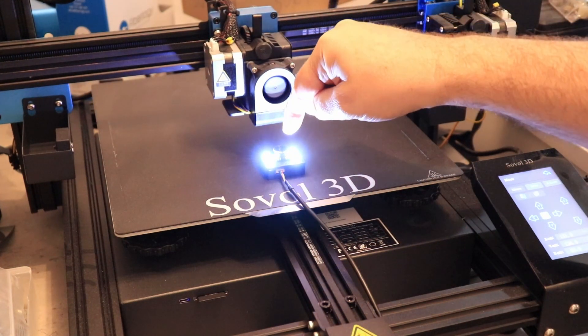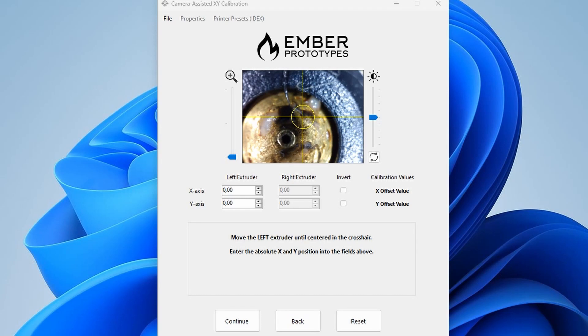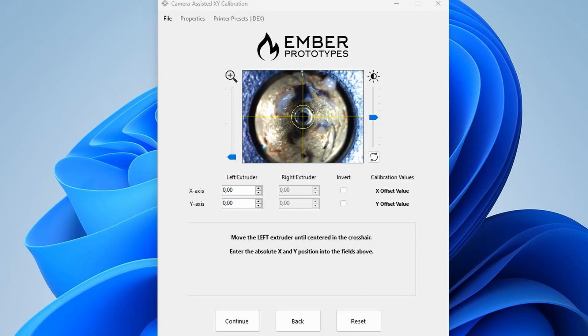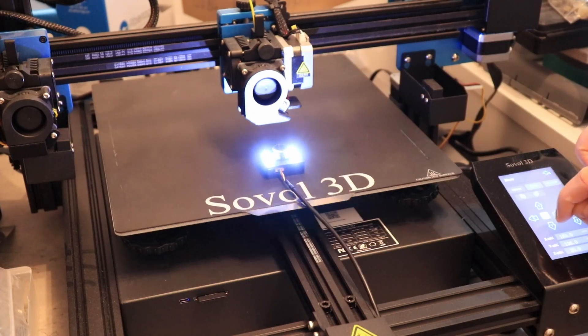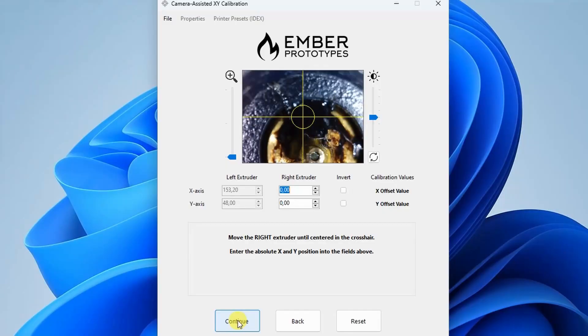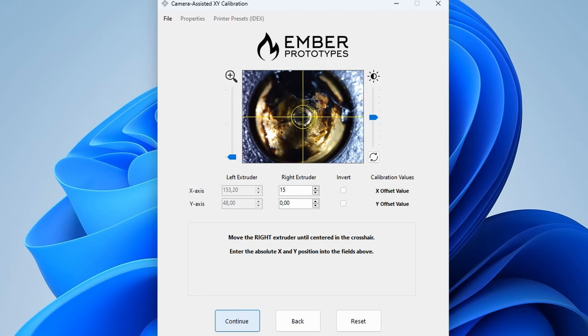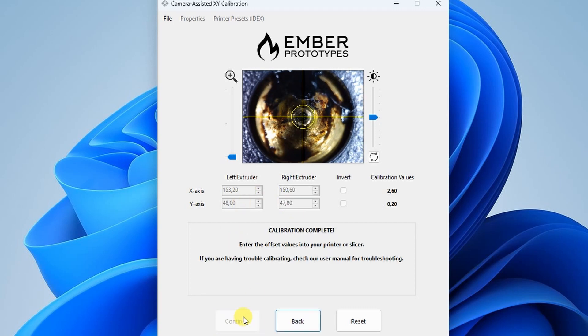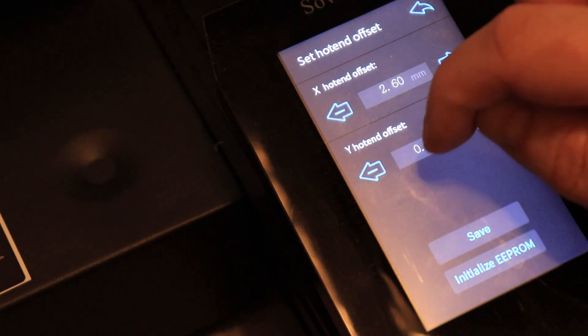Now I have to move the extruder exactly above the camera. Watching the picture from the camera, I am moving the first extruder exactly above the center on the screen. I am entering the current coordinates of the first extruder into the software. I home the second extruder and move it above the camera at 13mm Z coordinate. Using fine adjustment, I move the second extruder exactly above the center on the screen. I enter the current coordinates of the second extruder, and when I click continue, I get the calibration numbers. Then I enter these numbers into the printer and calibration is finished.